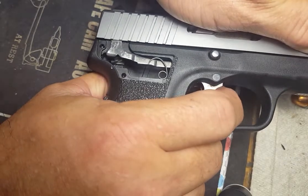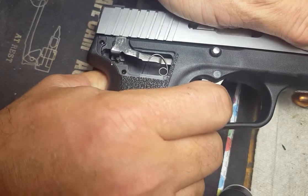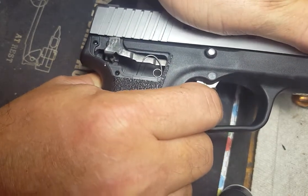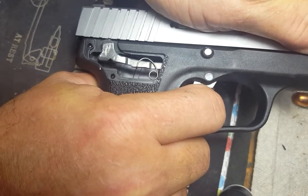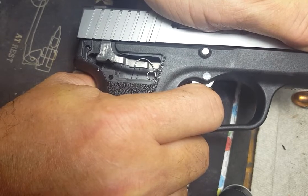Okay, I'm going to pull the trigger, which releases the striker, but not the cam. You can see that. Now, this gun would fire and a slide would start backwards, which forces the trigger bar down, which releases the cam and allows it to reset.